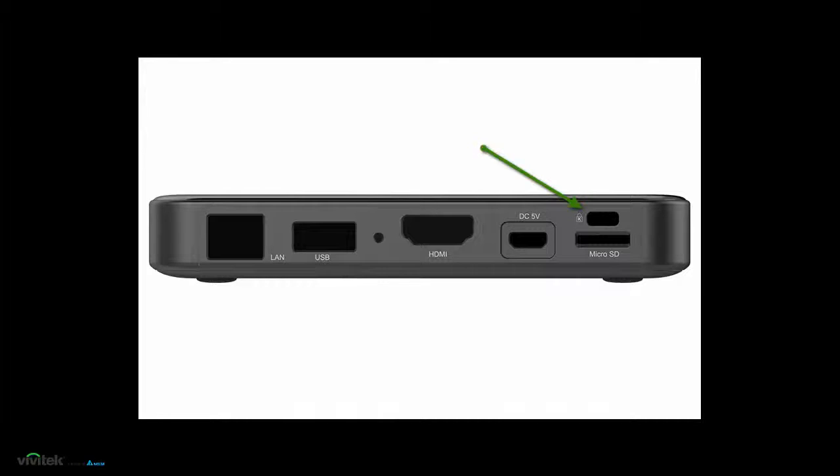A Kensington lock can be used to secure the device against theft. You may also connect a USB mouse for quick and easy configuration of the Novo DS. This USB connection can also be used in conjunction with a touch-enabled display for interactive signage.